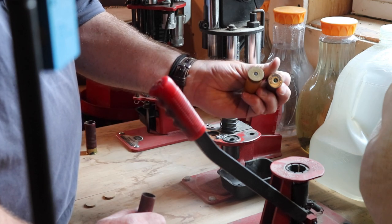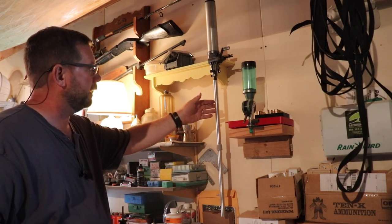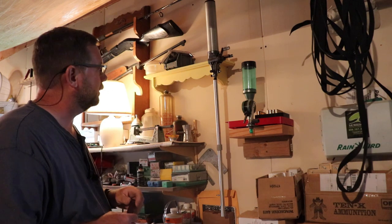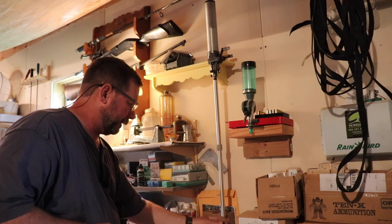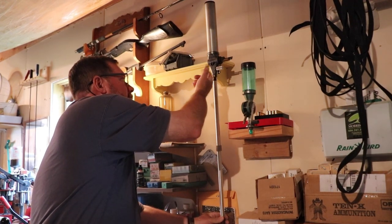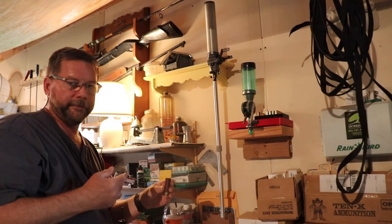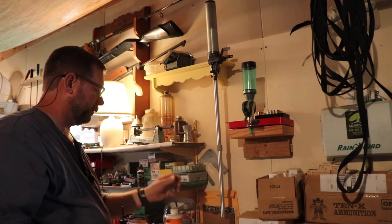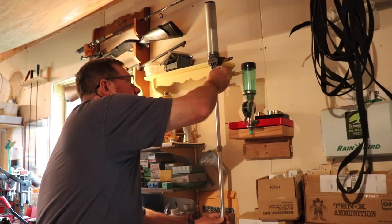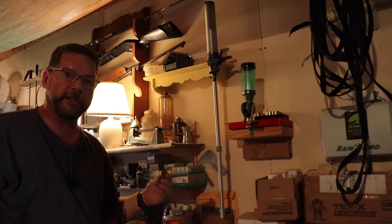I've got my black powder measure set up for 80 grains. I'm going to put an 80-grain load of double-F GoX powder. I've got drop tubes on the measure — I don't really think it's necessary with a 12 gauge since you're not trying to put powder down a narrow tube like a 45 or 50 caliber, but I left it on anyway. We're going to drop 80 grains in here by volume. I did verify the weight just to make sure I wasn't way off, and I was pretty much right on the money.